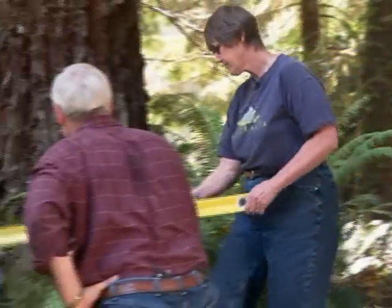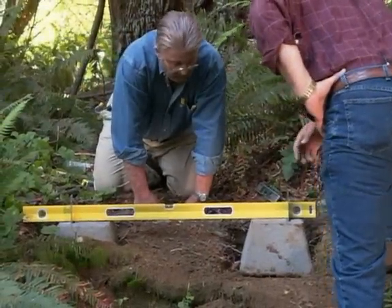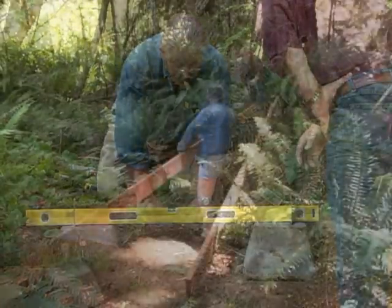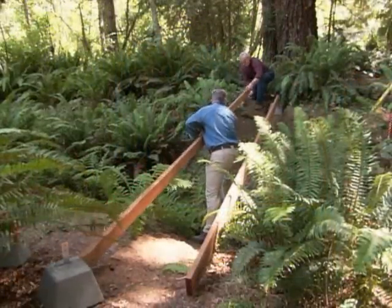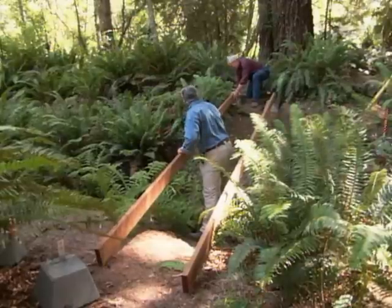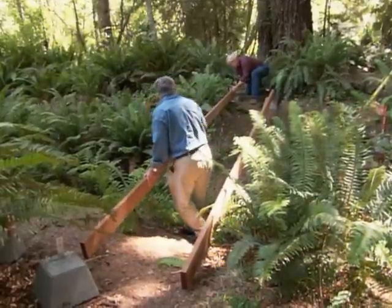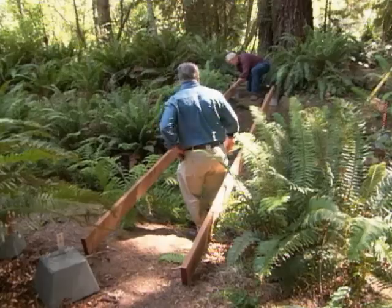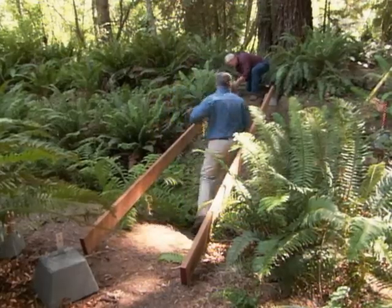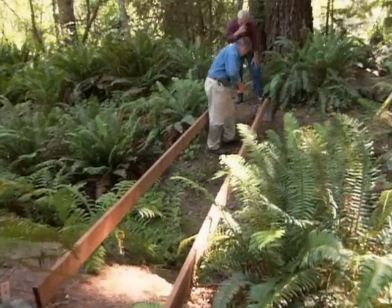Then we dig for the second pier, set it in place, and check to make sure it's level with the first. That's close enough. Now we cross to the other side of the creek and get ready to set the two remaining piers. To locate their position, we lay the ends of two 12-foot planks on the piers we just installed and extend them across the creek, measuring to make sure the planks are parallel.